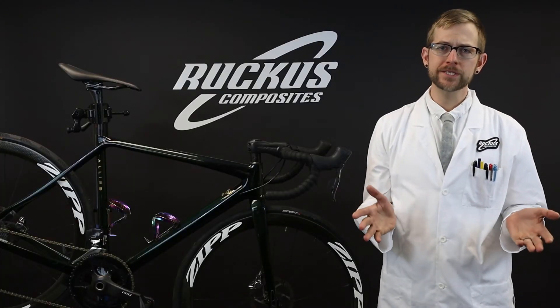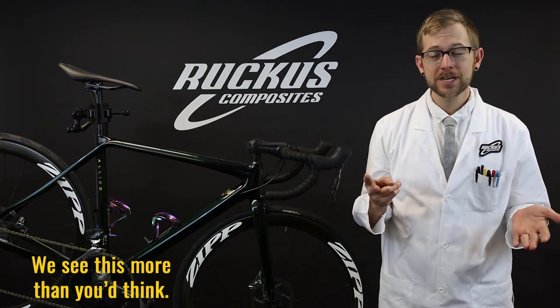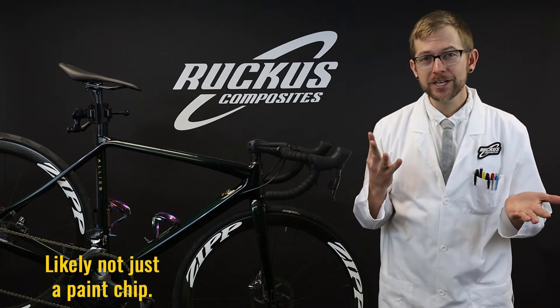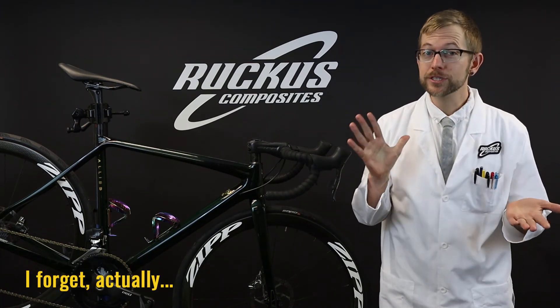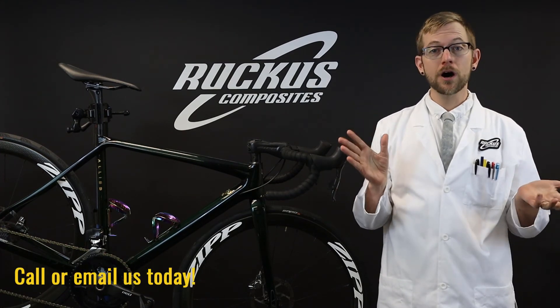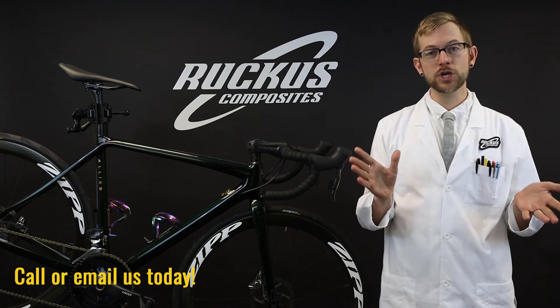Have you or a loved one recently crashed on a ride? Driven your bike into the garage? Did your jerk teammate knock your bike over? Is that paint chip just a paint chip? How old is your fork? Ever over-tighten a bolt? Call or email us today to set up an appointment to get it professionally checked out.